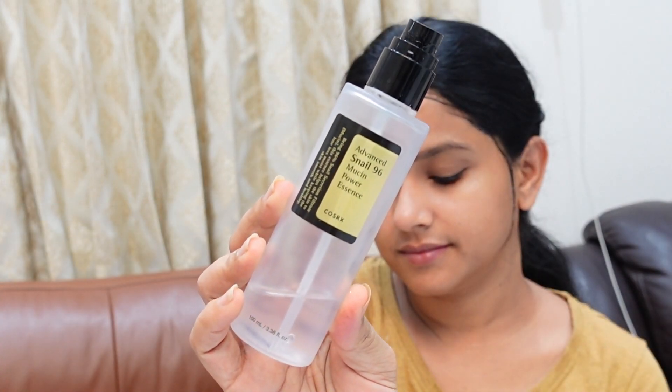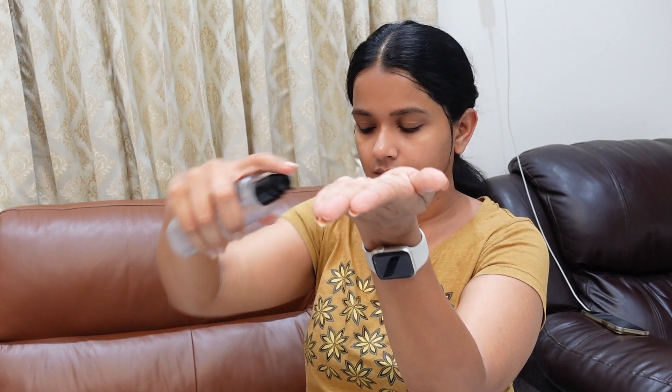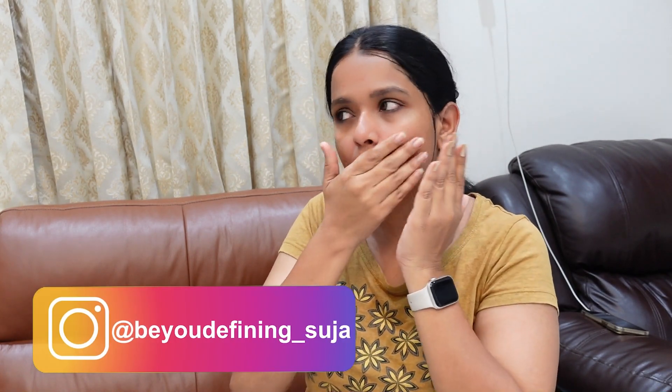Then I press it on the face to help the skin absorb it. The skin is clean — this is a really good difference. Next, our favorite: COSRX Snail Mucin Essence. This is nice for elasticity and the face will be very plumped. I will apply it on the face and massage, and then apply lip balm.